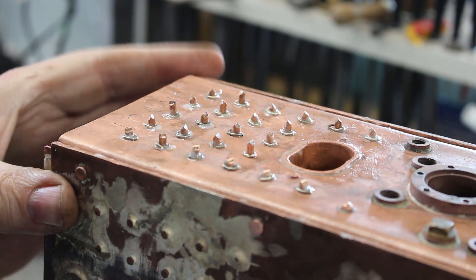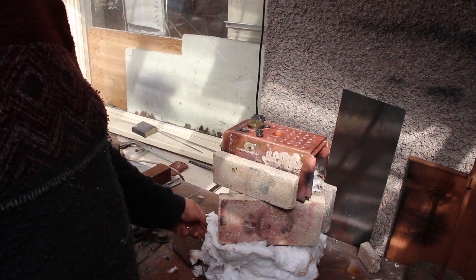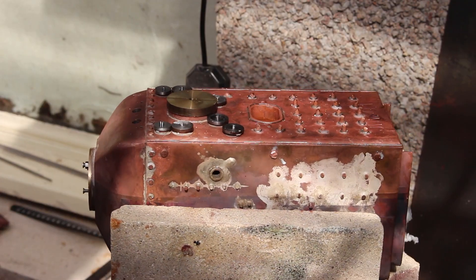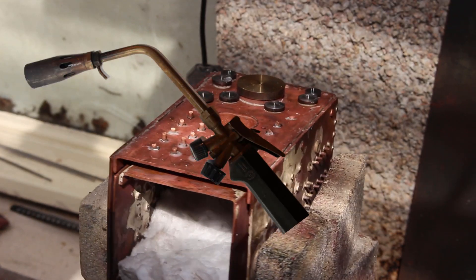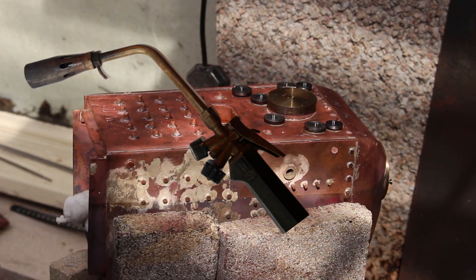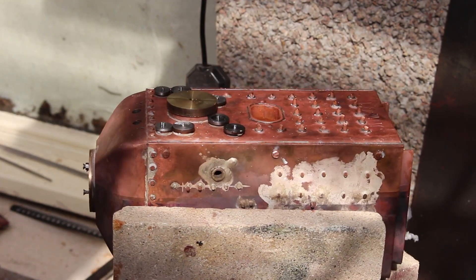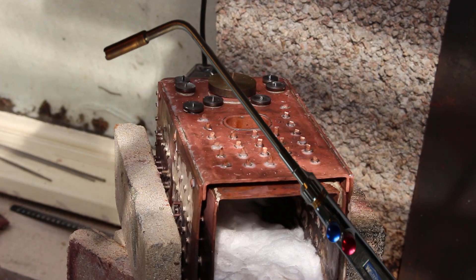All done. We're ready for silver soldering. Today my friend Stan has come along to give me a hand. Stan's going to provide some background heat using the propane torch and generally keep the job hot. I'm going to add additional heat local to the joint using the oxypropane torch.